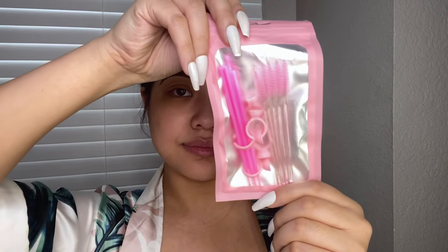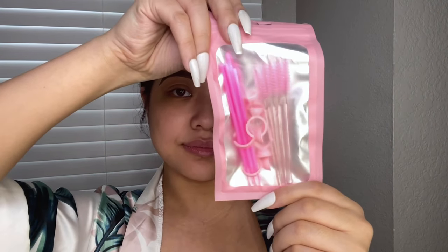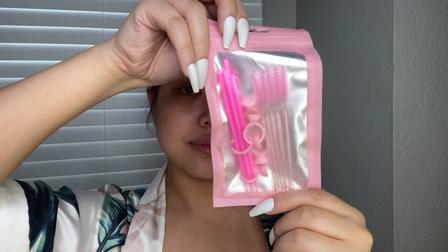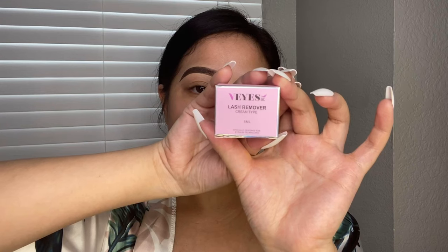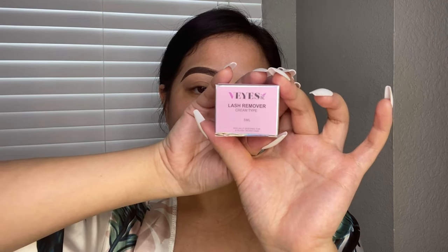This packaging is awesome — it has the wand to help you brush out your lashes as well as the brush to help you clean your lashes, and also a glue holder. I highly suggest having a lash remover just in case of emergency or if you're not happy with the style. This product is awesome because you can actually use it to help you remove the product a lot quicker.